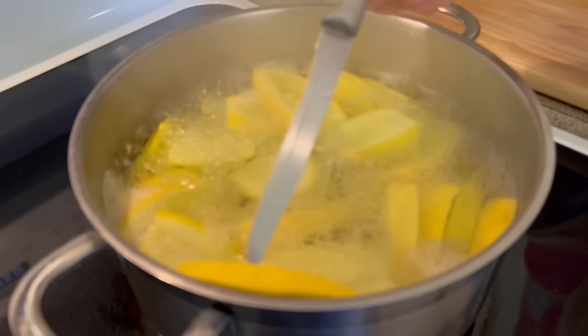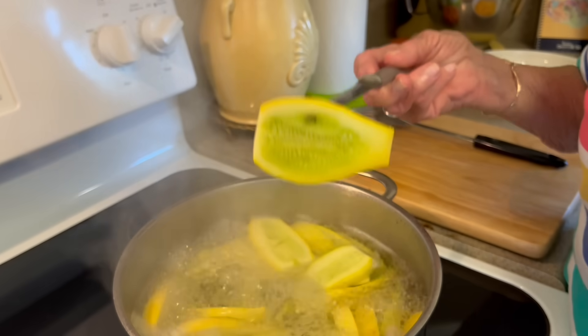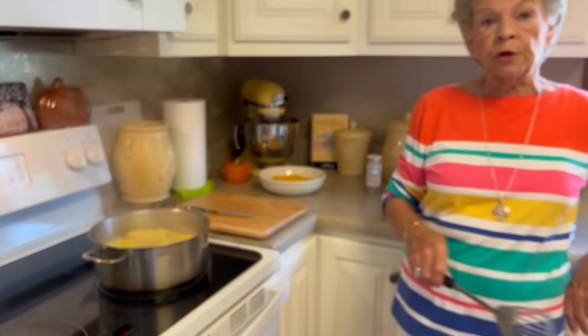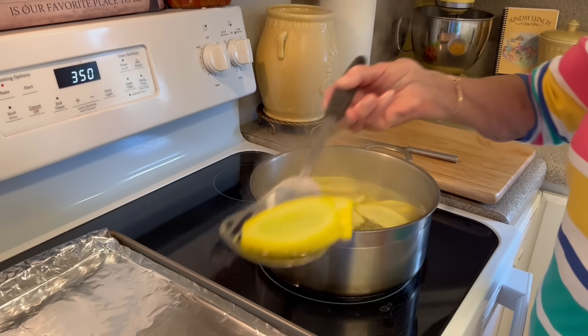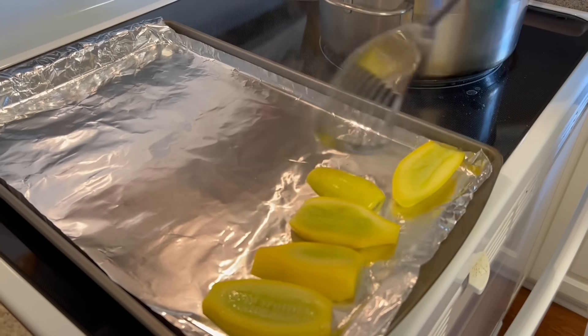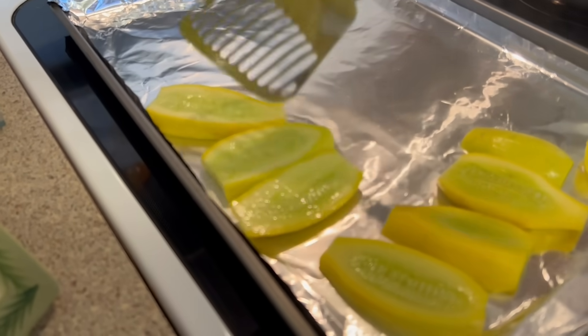It's been about four minutes since it actually came back to a boil. Go to the outer edge of the squash slice and see how tender that already is — that is all they need to cook. Now we're going to put them on a cookie sheet, and I've put some foil on the cookie sheet for easy cleanup. I have this wonderful strainer that drains them while you're taking them out, and we're just going to put all of these on here.